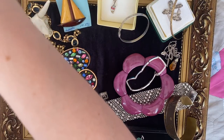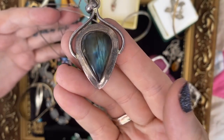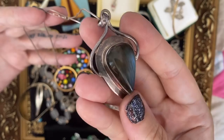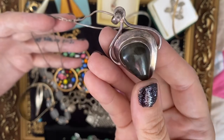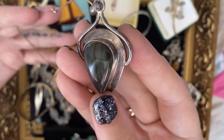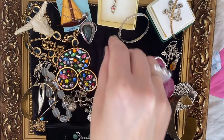Another pretty stone — you should all know this one by now. Ten points to whichever house you're in — but not Gryffindor because I'm a Slytherin. Isn't that lovely? A bit of labradorite. The nicest ones obviously have this lovely blue shimmer — it looks a bit like a butterfly wing. A really nice chunky pendant with a good bit of silver. Gorgeous.